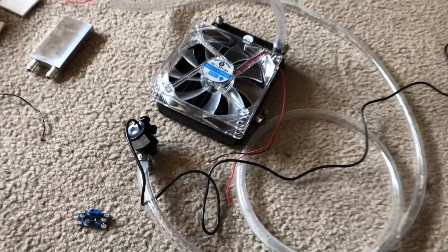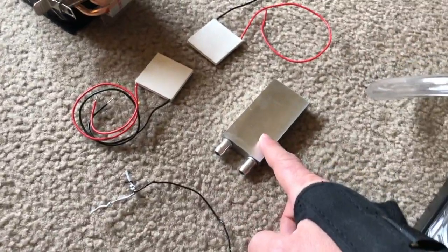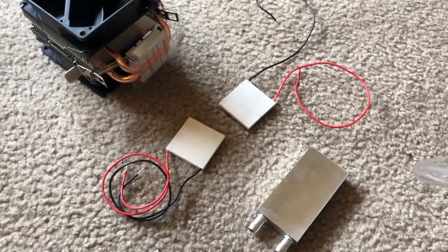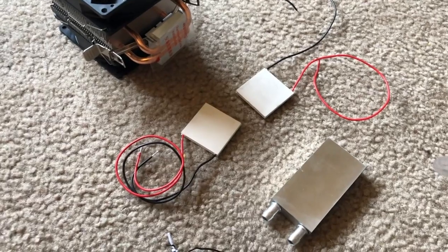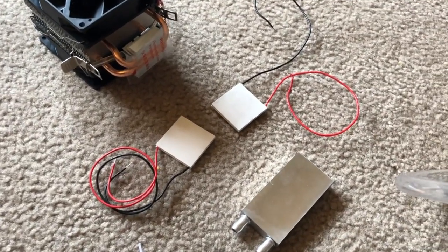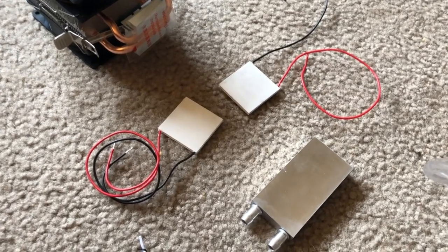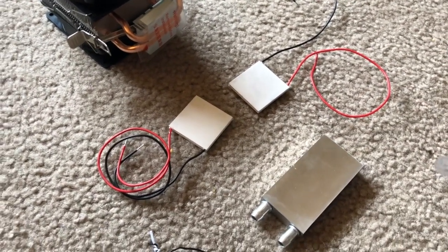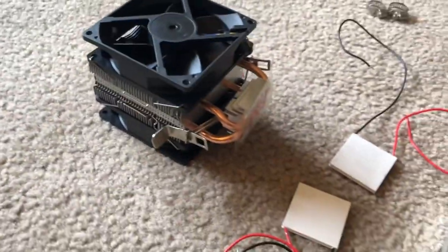This pump is going to circulate water through the radiator and through this heat exchanger. The heat exchanger is going to be attached to a Peltier device. The Peltier device has electricity going through it — one side gets super hot and one side gets super cold. We're going to take advantage of the super cold side and just radiate out the hot side with a CPU cooler.